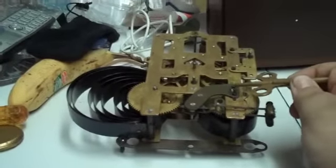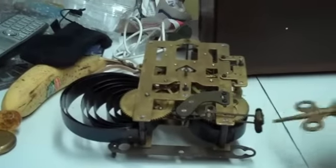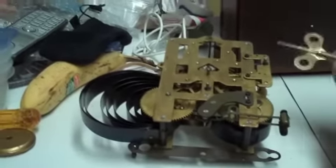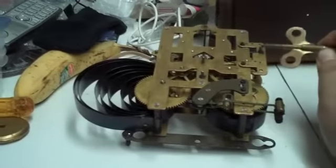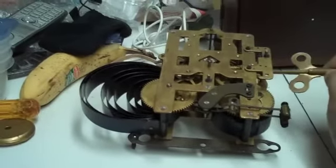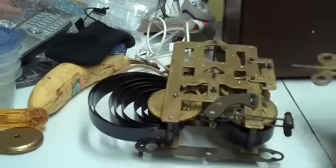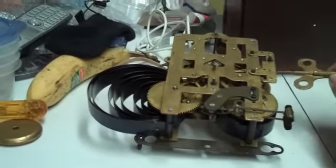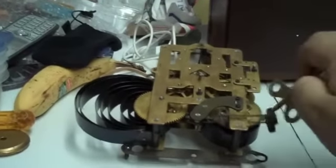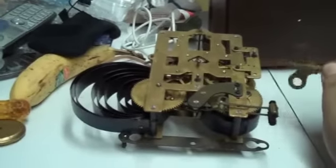These two screws hold on the plate that supports the hammers that strike the gong. These screws hold on a plate that retains this arm that engages with the star wheel — you can see part of the star wheel just here. This arm engages with the star wheel, and it has a wire that goes down to the hammers, lifts them up, and they fall back down and strike the gong.